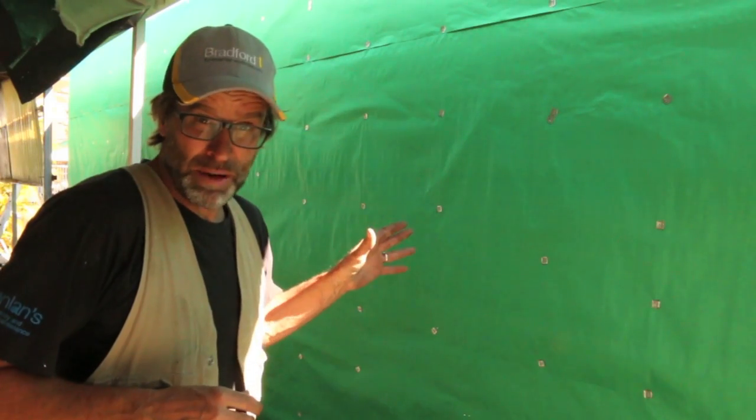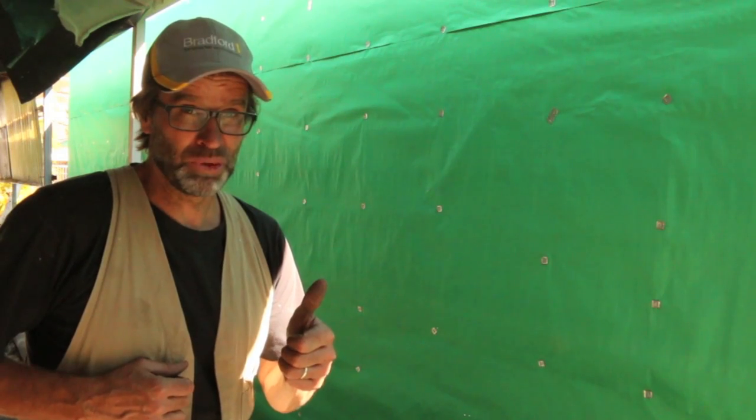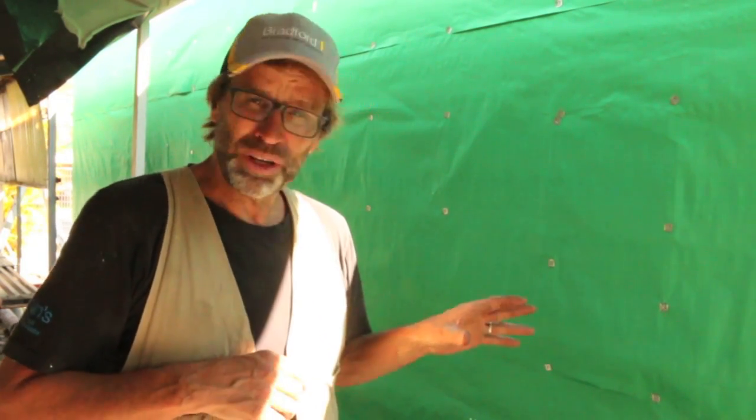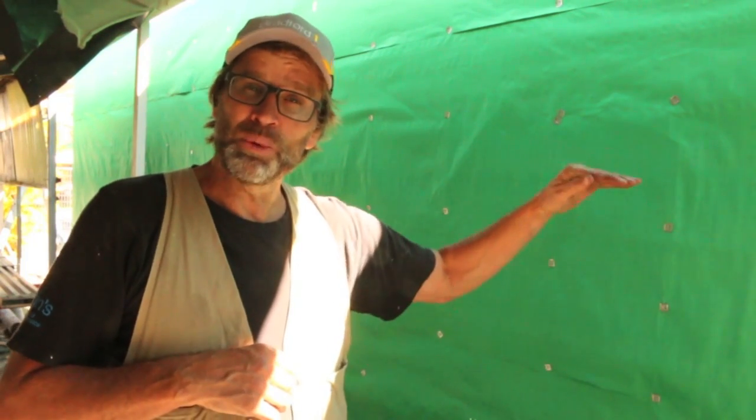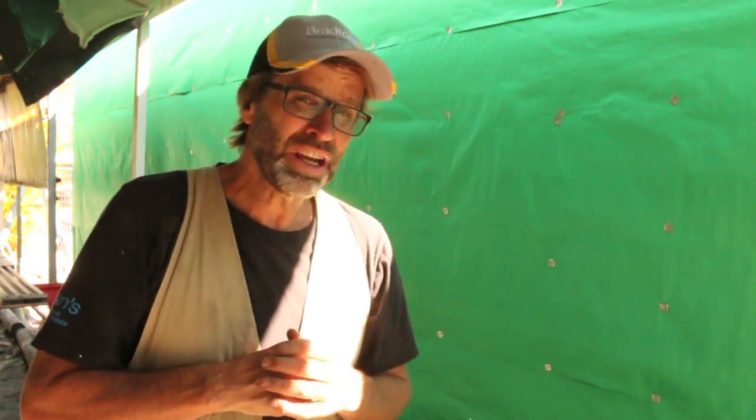So there we have the wall all papered up and ready for the brick layers. Just a couple of extra things to think about: when installing your paper, make sure you start from the bottom and work your way up to the top, with each lap of your paper being at least 150 millimetres or six inches. And just check that the paper you're using is suitable to the type of cladding that you're installing.